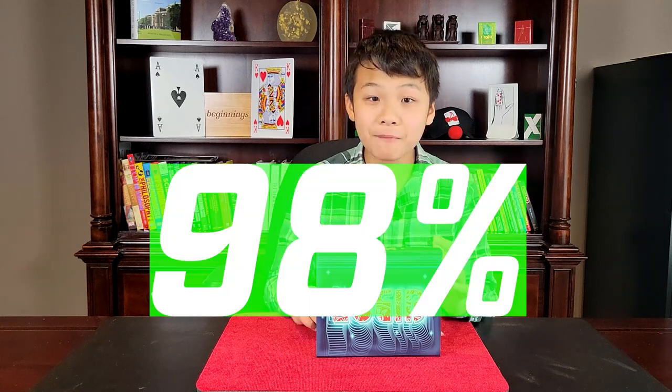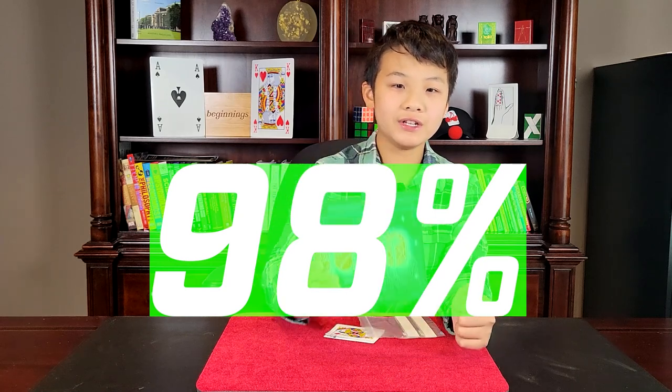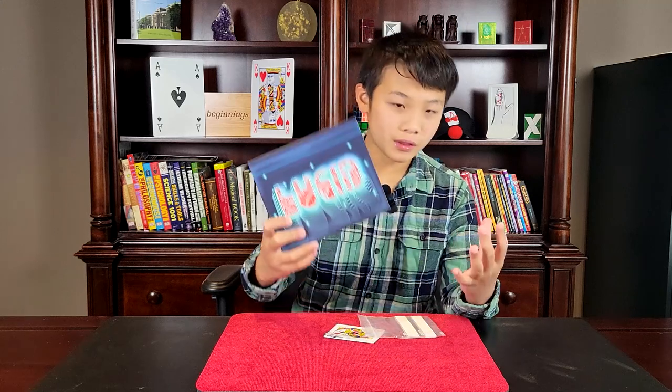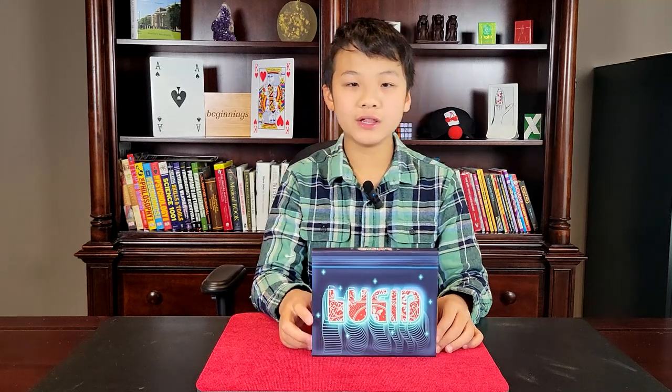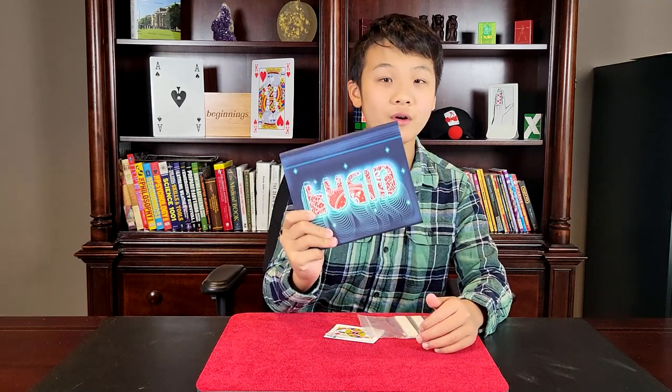What percent do I give Lucid? I'll give Lucid a 98%. It's an amazing trick, definitely going right into my stage show as it has very visual aspects and I came up with a great presentation for it. If you enjoyed this review, make sure to hit that subscribe button. I hope it helped you in deciding whether or not you spend your hard-earned money on this effect. Thank you all so much for watching and goodbye.